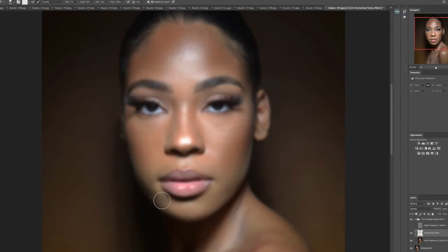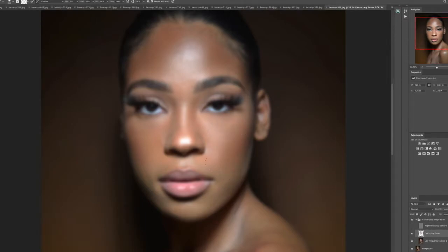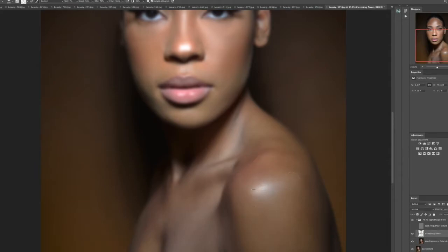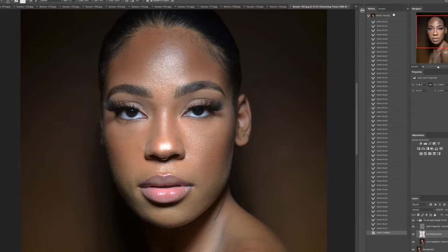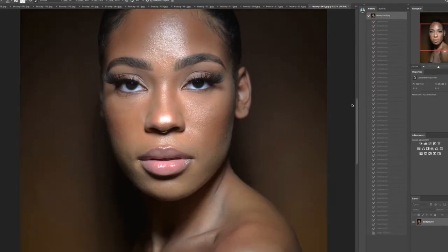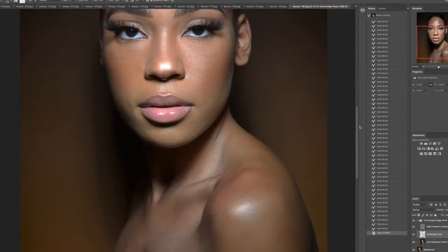As you can see throughout the video, the skin is changing as I'm brushing with that frequency separation layer using the mix brush. I have my mix tools with the wet set at about 7%, and then flow and all these other settings at different percentages as well. Here's a quick overview of a before and after so you can see the difference.